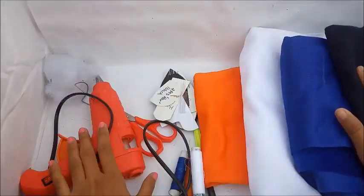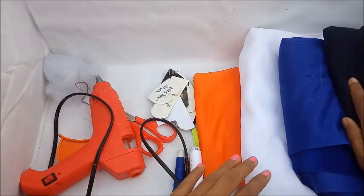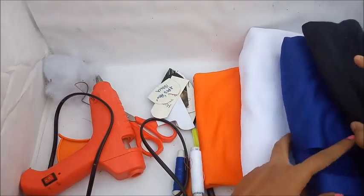Let's start making this video. Here is everything you will need: black color felt, velvet, and other materials.